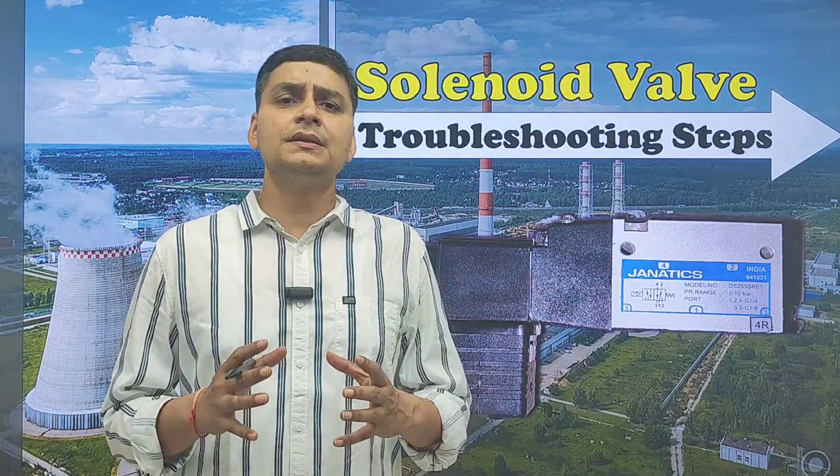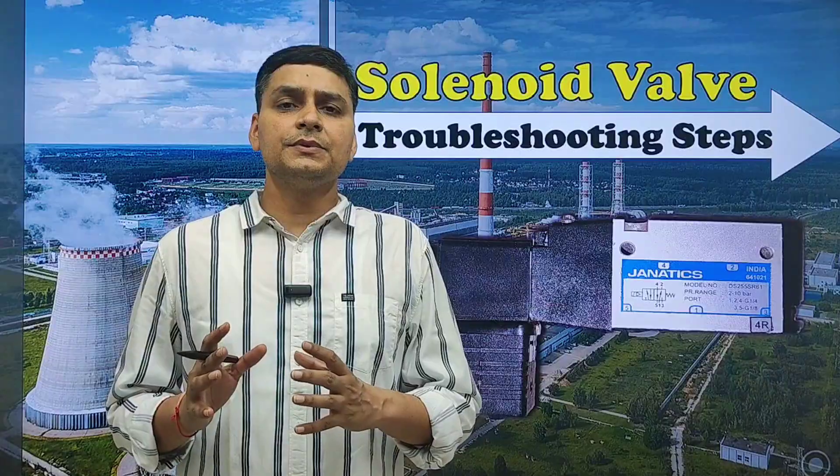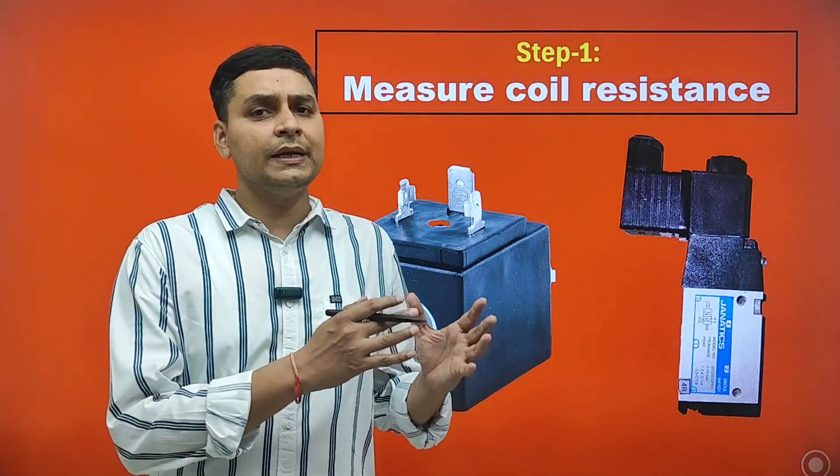Hello friends, welcome to Learn Instrumentation. Today we are going to discuss solenoid valve troubleshooting steps. The first step in troubleshooting of a solenoid valve is to measure the coil resistance.